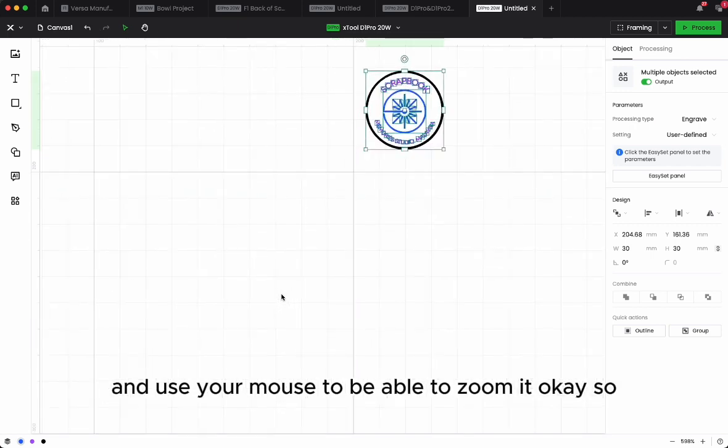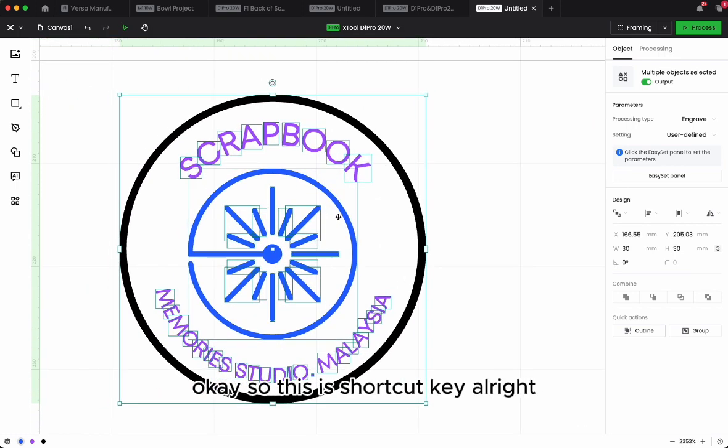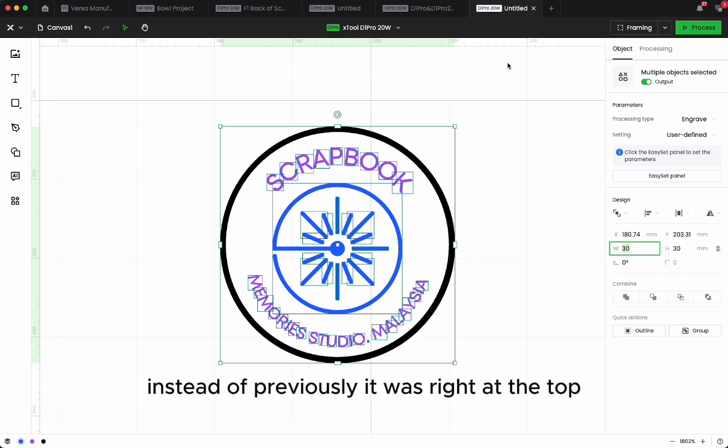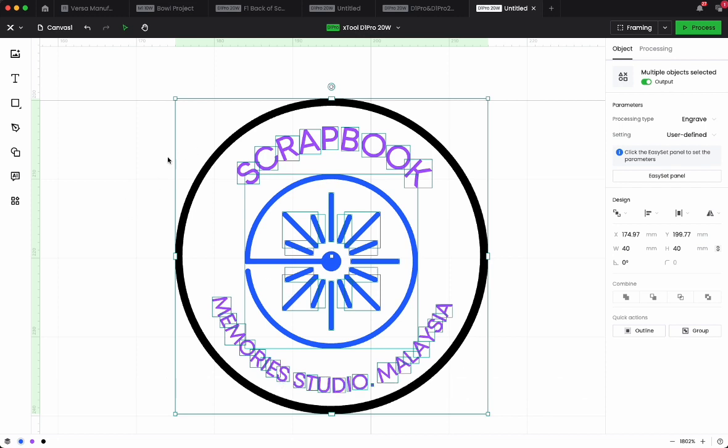I'll zoom in — the shortcut key is Control plus mouse scroll to zoom. The size of the logo is 30mm by 30mm, but I'd like to go with 40mm. I'll type 40 and Enter. So the size is now 40, and I'm going to go into the engrave settings.